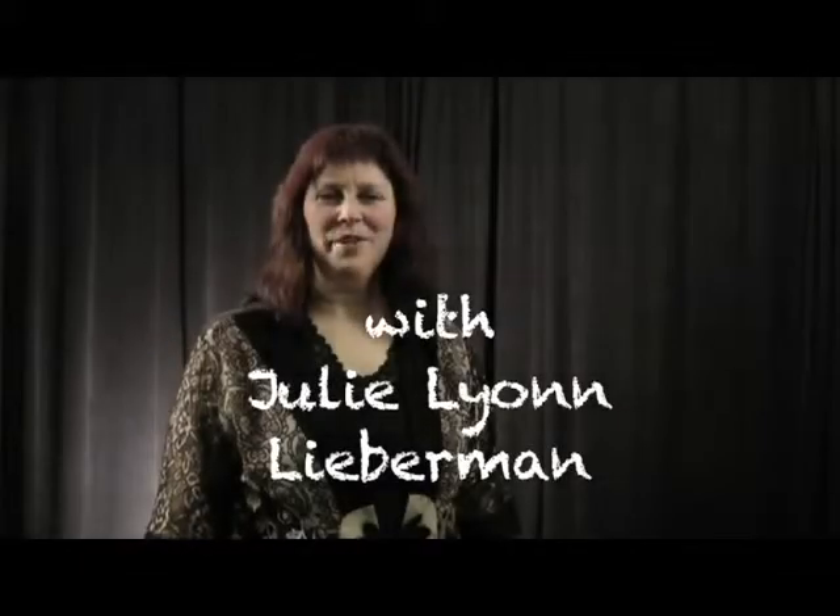Hello, I'm Julie Lyon-Lieberman. Welcome to the Electric Spice Series, Part 2 of 4 Tutorials. I'm here at the D'Addario headquarters, and I'm going to be demonstrating on an NS Design electric violin, the NXT line.